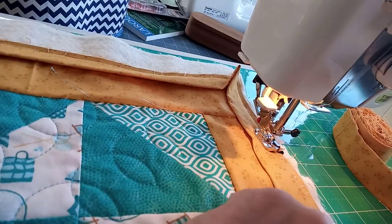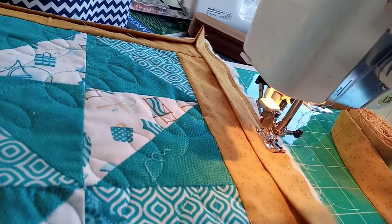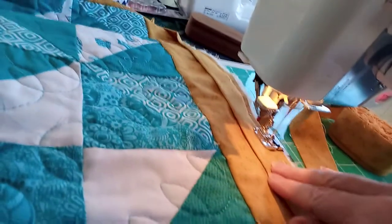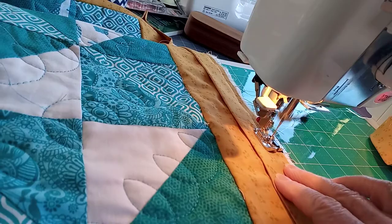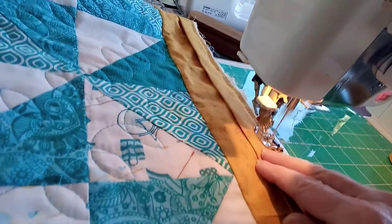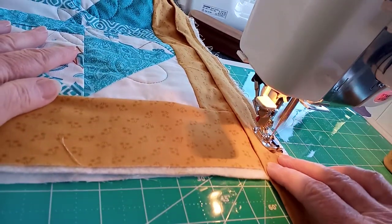It's important to make sure that your binding stays level with those raw edges — you don't want to get to the end and find you've missed a bit. I don't pin this or use clips because I've still got the excess wadding and backing in place. Take your time. It's important to have the binding in one length; I've sewn together six lengths with square seams rather than diagonal bias seams, though joining on the diagonal is absolutely fine.